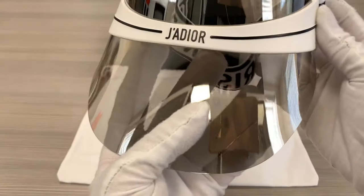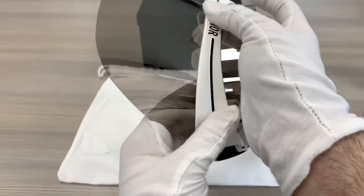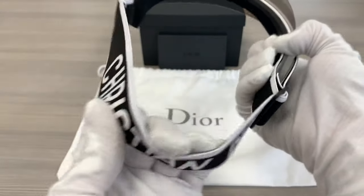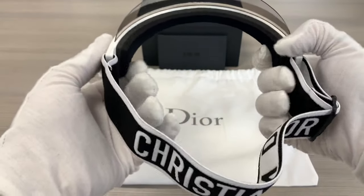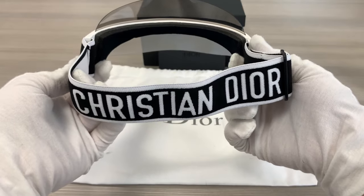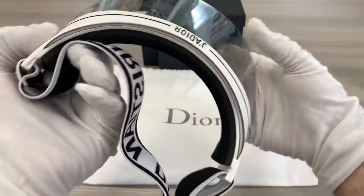It's a milk white strap. The band's stretchy and can be adjusted to fit properly. There's also a Christian Dior logo on the back of the strap. This visor is made in Italy.